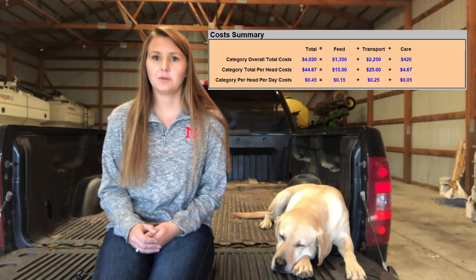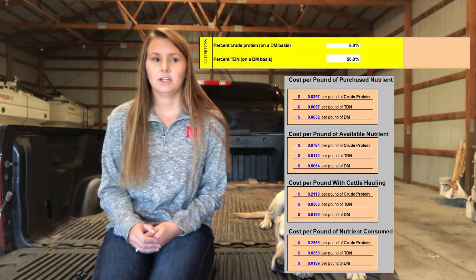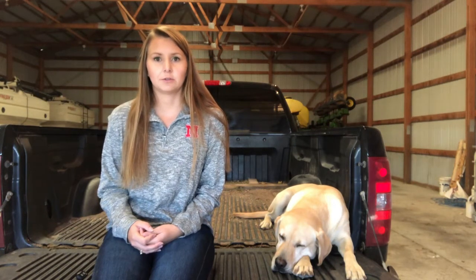It's a great resource, and it can also calculate cost per animal per day or total cost for cattle that are grazing, as well as cost per nutrients and cost per transportation and supervision for those cattle while they're grazing. It's a great resource for cattle owners as well as landowners if you don't own both and you are working with a landowner to graze their corn stalks.